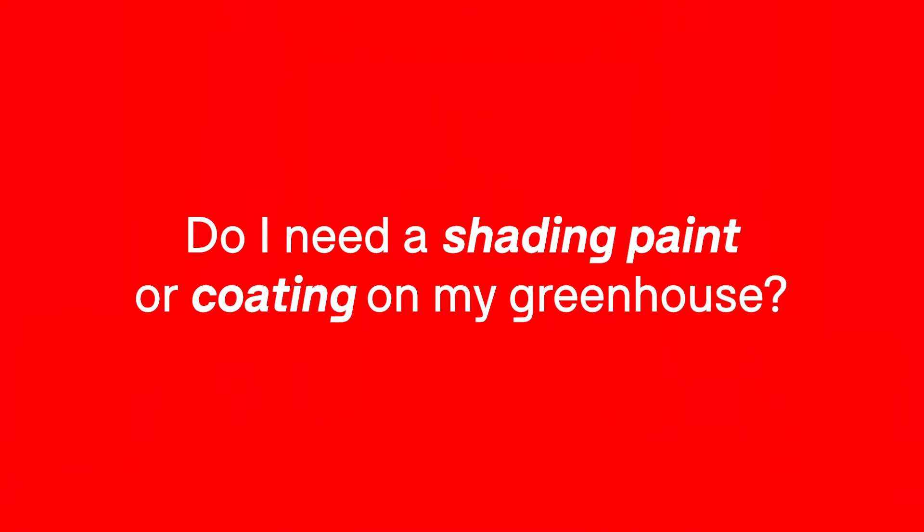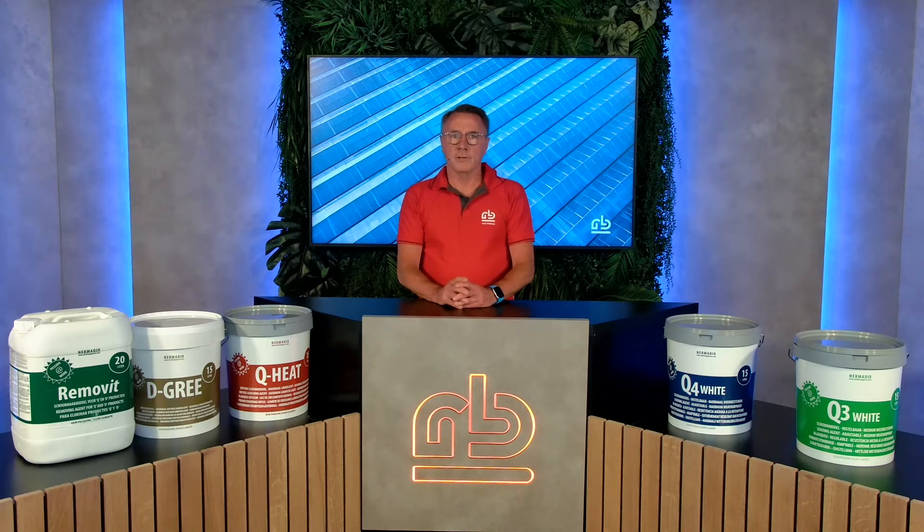All crops need pure light and the optimal temperature, but excess pure light and temperature often need to be limited. This can be done by shading agents or coatings.